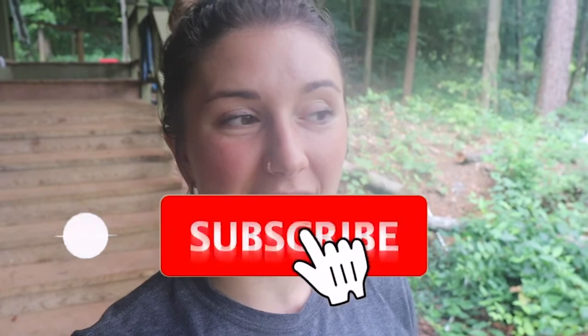Hey guys, welcome back to Holistic Home Setting with The Hearst. I'm Megan. And today marks the very last week that we will be feeding our meat chickens. I'm going to walk you through that.